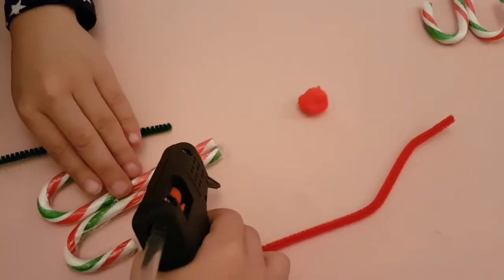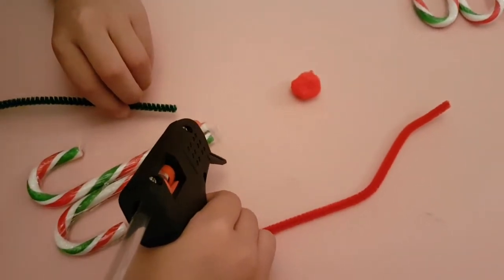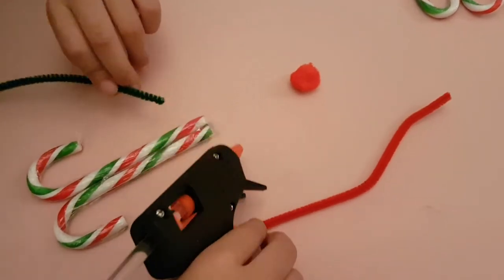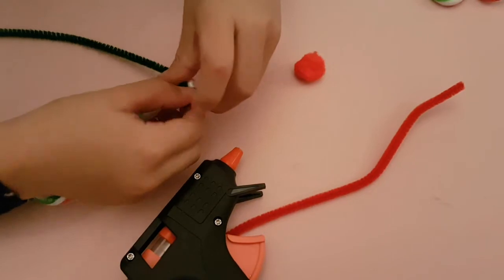Glue your pipe cleaner at the top of the candy canes. Now wrap it around.